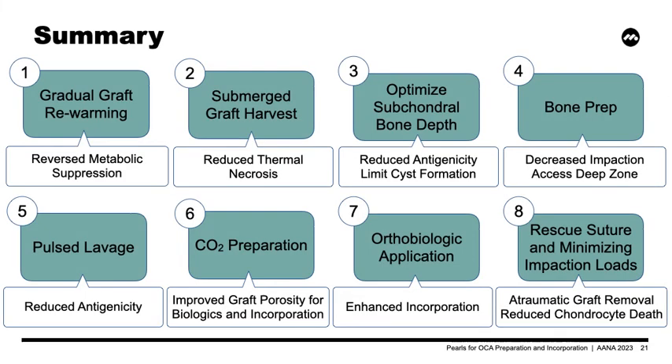Our pearls are listed again here to summarize the benefits of each step. By closely adhering to these steps during graft preparation and insertion, we may improve the ability for graft incorporation and healing, and ultimately clinical outcomes for our patients. Thank you.